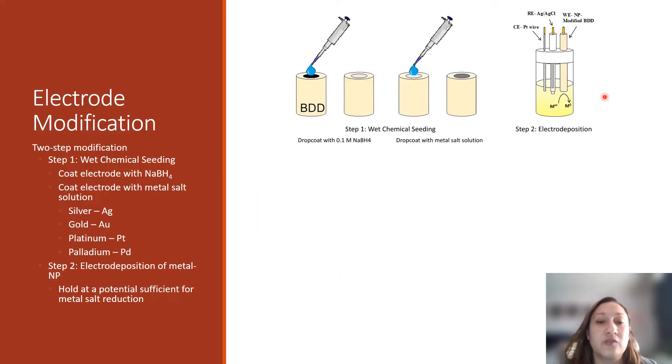We modify our electrode surface with a two-step modification process. In step one, we are conducting what we call a wet chemical seeding process, in which we first coat our electrode with sodium borohydride, which is a strong reducing agent, and then we coat with a metal-salt solution of interest. In our case, we're using a one millimolar solution of silver, gold, platinum, and palladium. What is essentially happening on that electrode surface is the sodium borohydride is creating areas onto which the metal-salt solution can be reduced to metal solids, giving us what we call metal nanoparticle seeds.